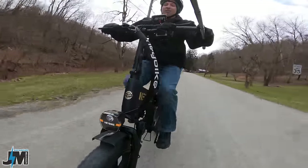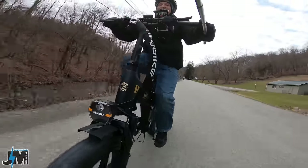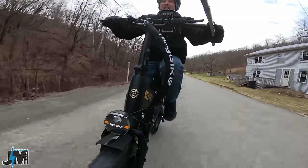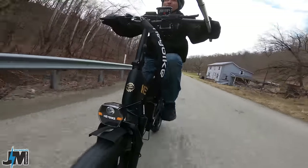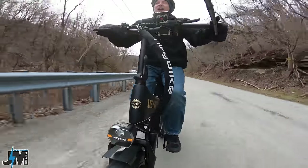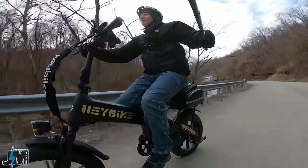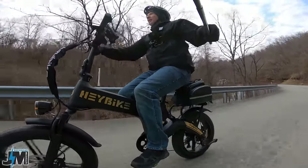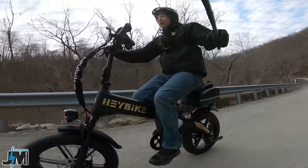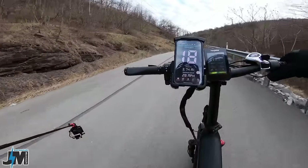You will have some ghost pedaling here with this 14 to 28 freewheel. It would have been nice if they used an 11 tooth freewheel in the back — it would make the riding experience a lot nicer. You can probably upgrade it yourself for around $30 plus the cost of the tool. I did it on the Electric XP if you want to check out that video.